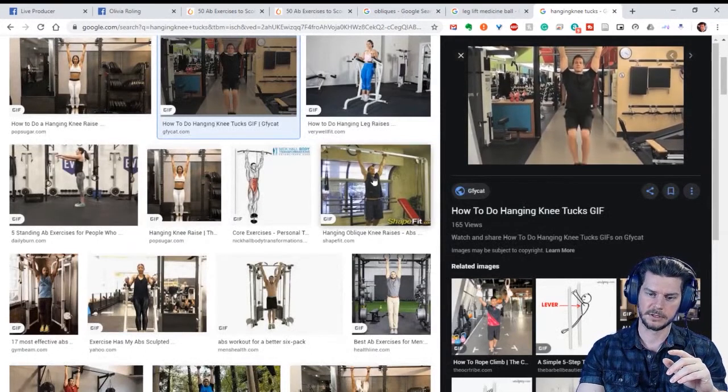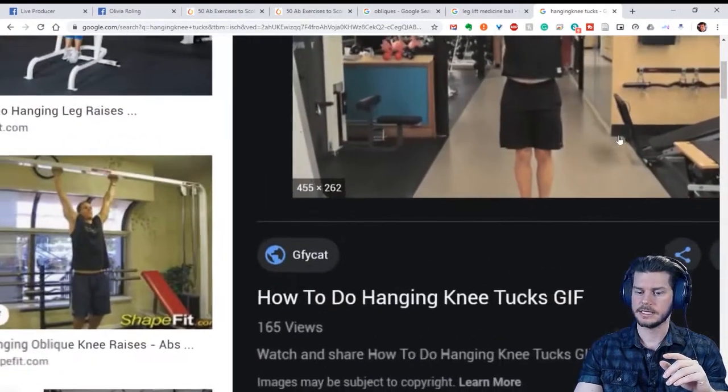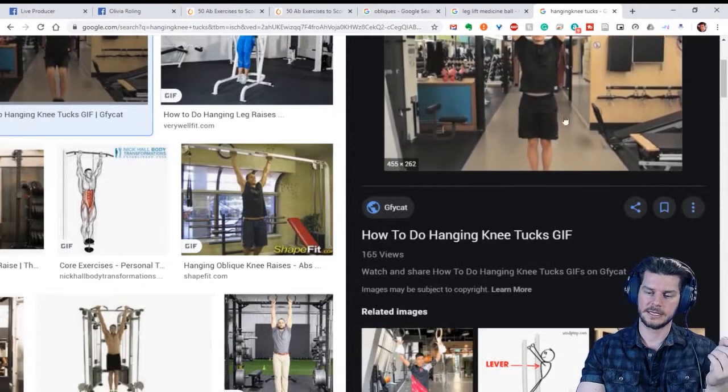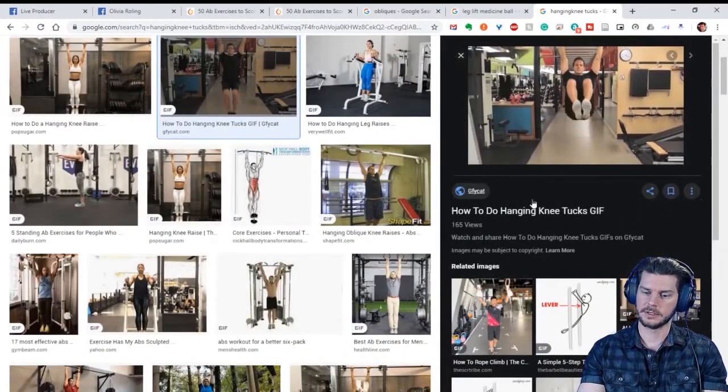This guy has nothing behind his pelvis, so there's nothing to stabilize it other than his hip flexors and rectus abdominis. If you were to turn to the side a little bit, he'd have the obliques working too.